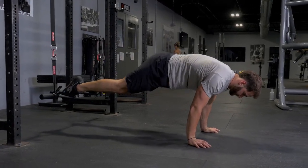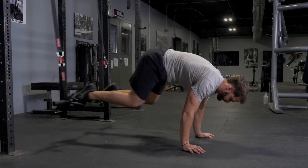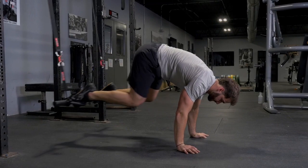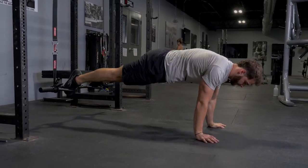The suspension tuck trains your abs and hip flexors. Start facing the floor and placing your toes inside or outside the parallel handles of your T-grip bar. Push yourself up into a push-up position with your hands underneath your shoulders.